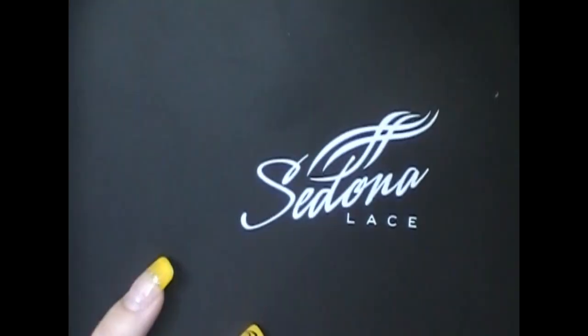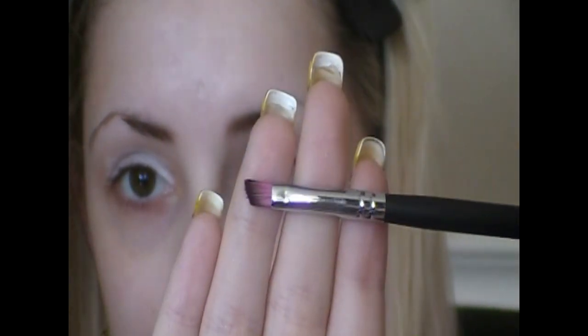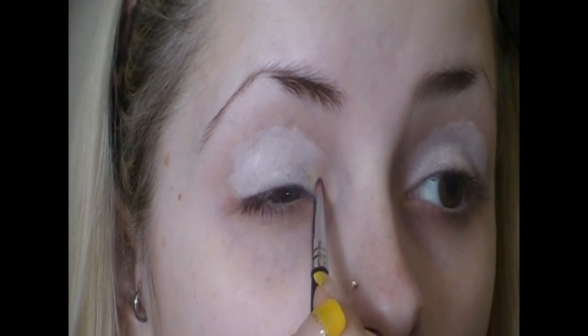From my Sedona Lace palette, I'm going to be taking this color on the 561 brush from the Sedona Lace brush collection. It's an angled brush, so it's perfect for your inner corner, and I'm just going to put this in my inner corner — just a touch.